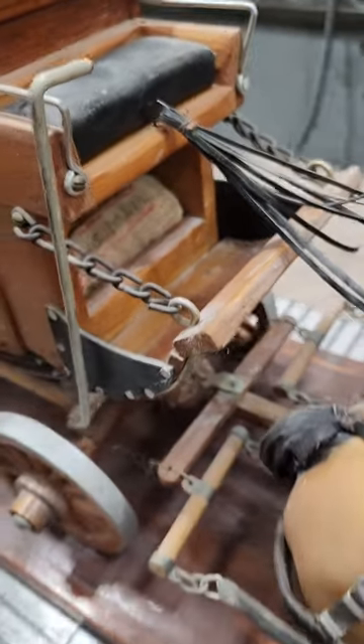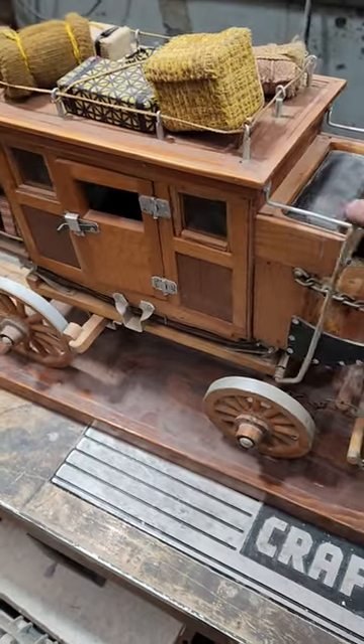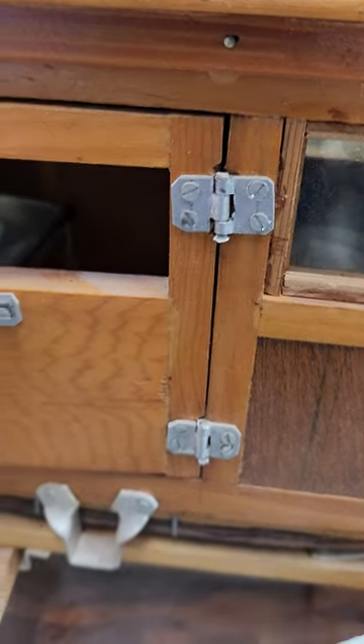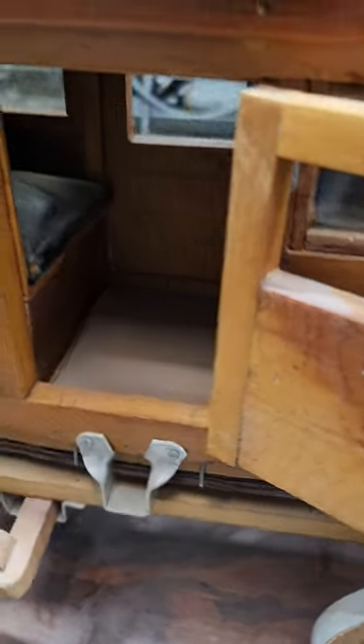I got the mailbag in there with some old newspaper clippings that they cut up, an actual functioning brake lever, and suspension. He made the hinges and the latch and everything, so you can open it up and get inside the stagecoach.